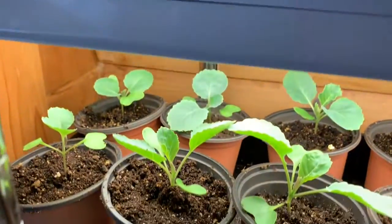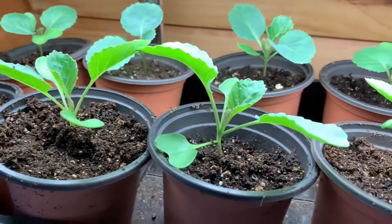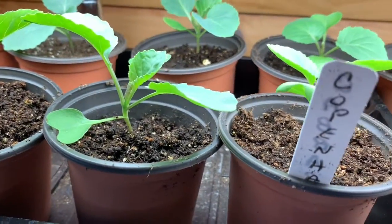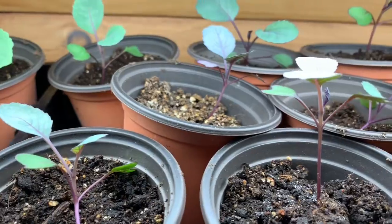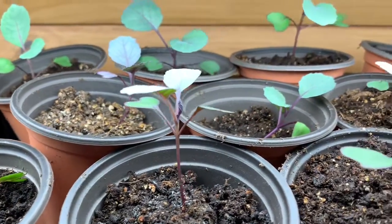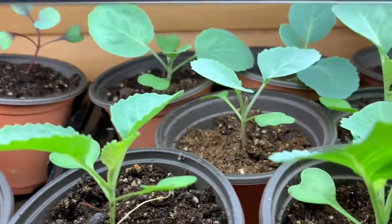Down here on this shelf, I have three different varieties of cabbage. That one's Copenhagen, this one is Red Acre, and this one is Brunswick.